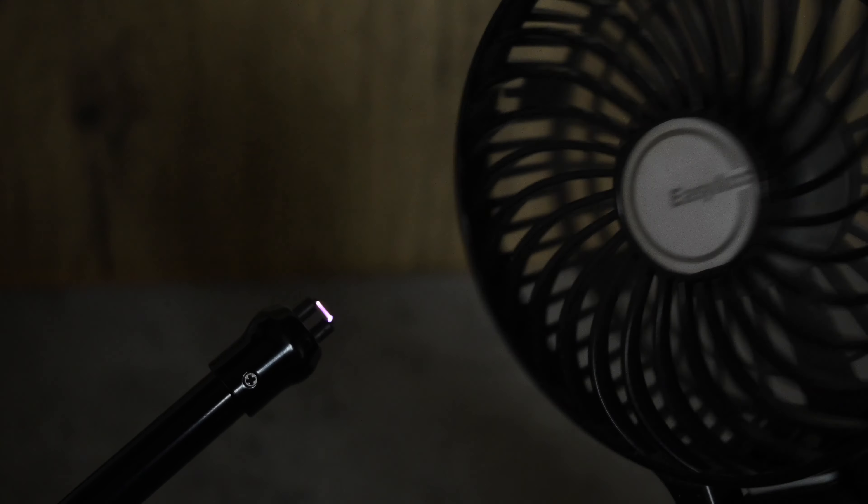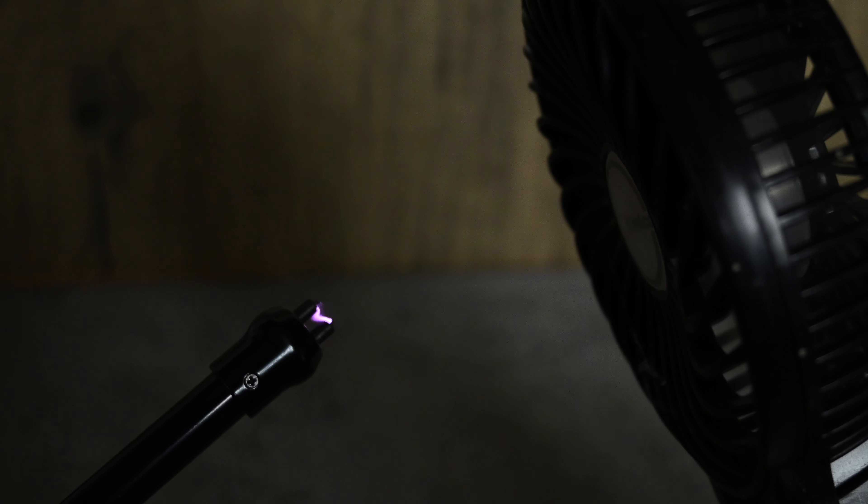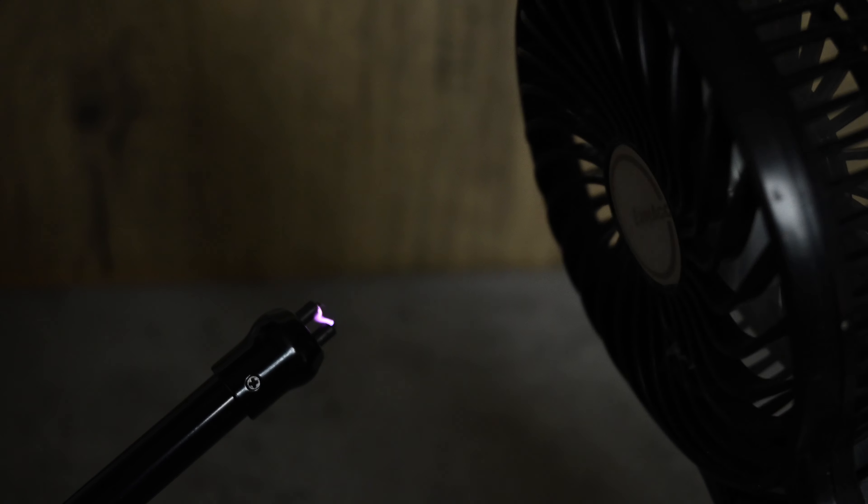Being windproof is a critical feature of any lighter if you're using them in the UK. Using this out in the garden there was a bit of a breeze — as we say here in Suffolk there was a bit of a wind up. It was fine. Here I'm doing a more extreme test using a handheld fan blowing it quite close to the unit. I wouldn't say that the spark here is completely impervious to the wind — it's buffeting about a bit, but this is quite an extreme test. Generally speaking I think you'll be fine with this.